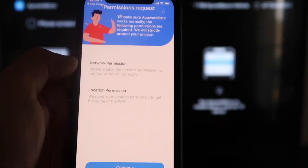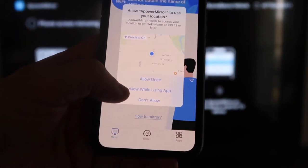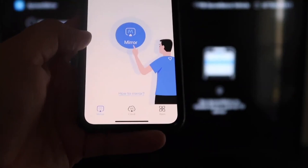Just go ahead and click Continue, then Allow While Using App. Now it's recognizing your Wi-Fi connection. The next thing you want to do is click on that middle button where it says Mirror. Now it's searching for your Wi-Fi network, and it's got an icon that says APowerMirror.